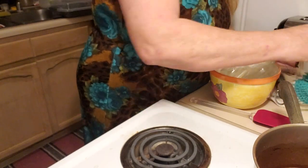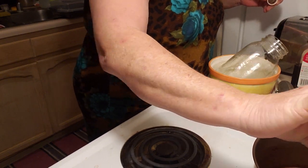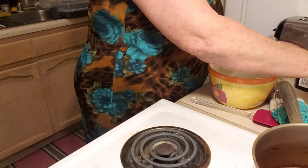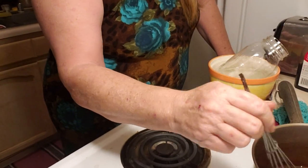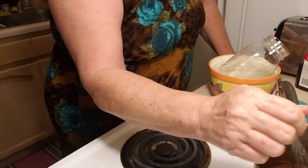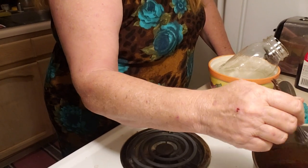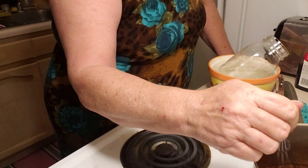Almost forgot — add a little bit of vanilla and a little bit of salt. I might have messed up the recipe by adding these late, but stir it in really good. It's an eighth of a teaspoon of salt and a half a teaspoon of vanilla. I probably put just a touch more vanilla in there, but I really don't think it's going to mess it up. Okay, she is mixed.